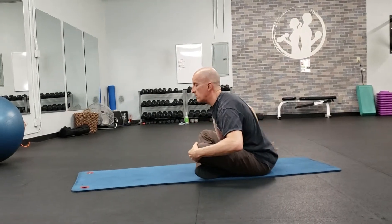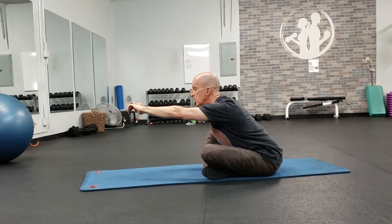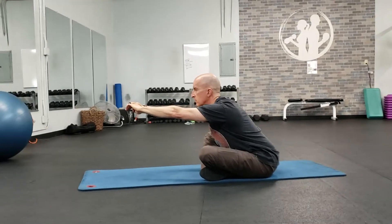You're not losing the lumbar curve, you're not feeling any low back strain. If that's the case, you can bring your arms forward, drop your chest, and deepen the stretch. Lengthen the spine, chin in, and extend through the top of your head.